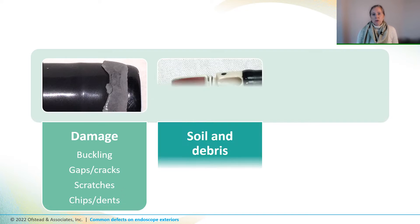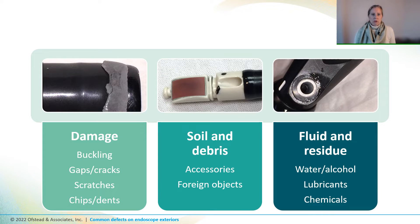In my experience, common defects fall into three buckets: damage, soil and debris, and fluid and residues. Since most components of reusable endoscopes are black, white, or silver, we watch for stuff that's yellow, orange, brown, or red or green, because that typically means they're still dirty.